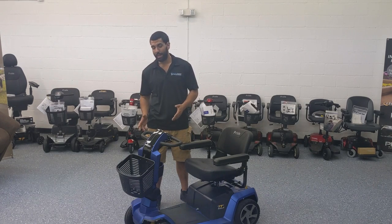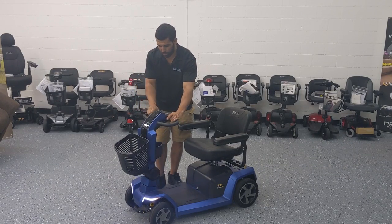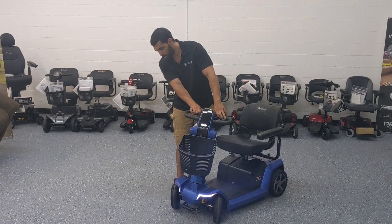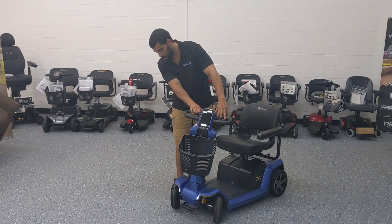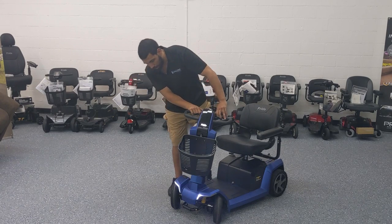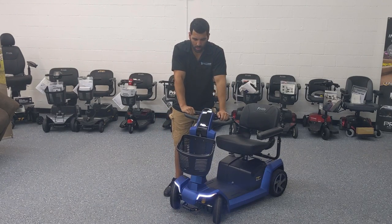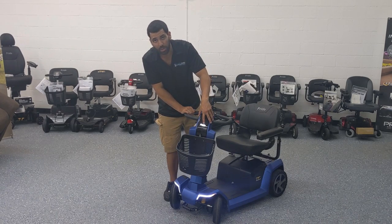You'll notice it has a pretty impressive lighting package. It actually has turn signals — you can see the right turn signal blinking when you signal right, and the same for the left. I haven't seen any other scooters with this type of LED lighting; it's very similar to a sports car. A lot of our customers love it. And of course the Pride insignia logo is also lit up — it looks great.